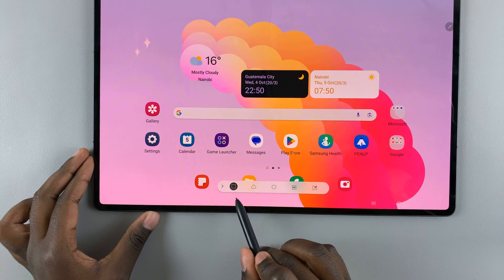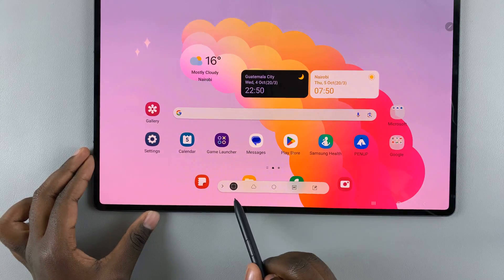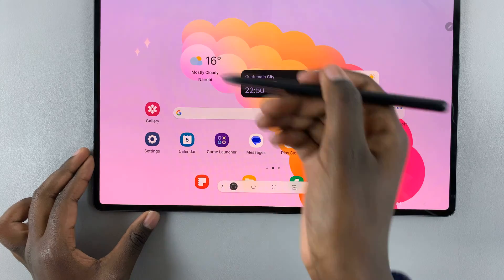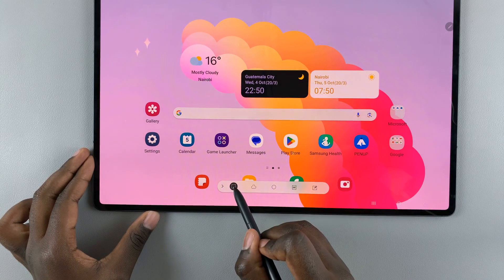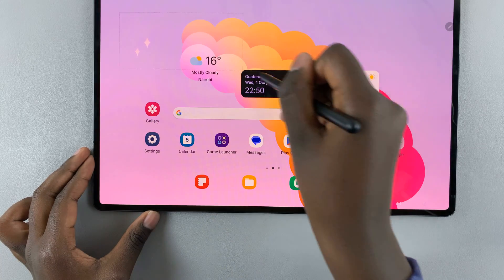Use this toolbar to choose the shape you'd like. I would like mine to stay a rectangle, so I'll tap on the rectangle shape, and then I would draw the rectangle I want.